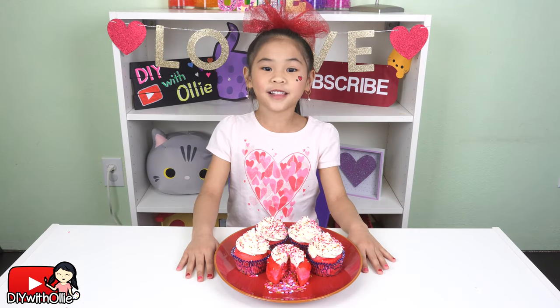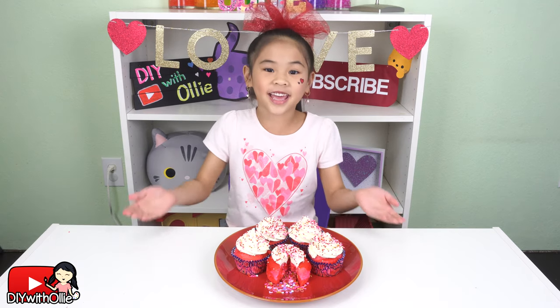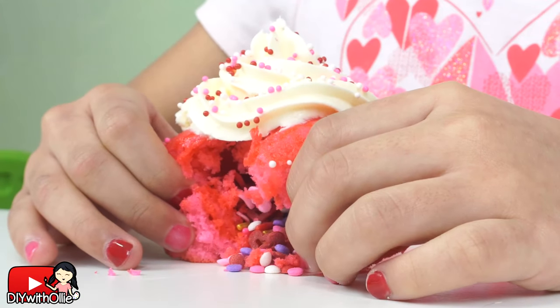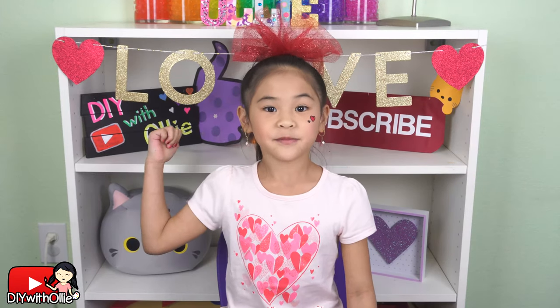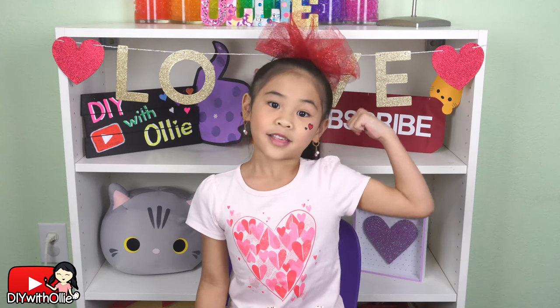Welcome to DIY with Ollie! Today we're going to make Valentine's Surprise Cupcakes! The surprise is the sprinkles falling out when you take a bite! They're perfect for Valentine's Day! Before we get started, please like my video and click the red button down there to subscribe.